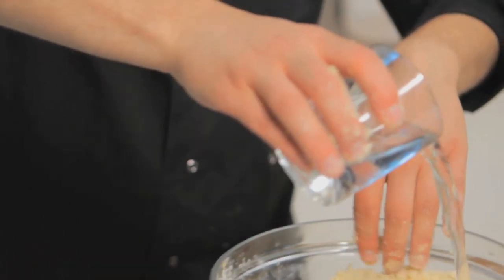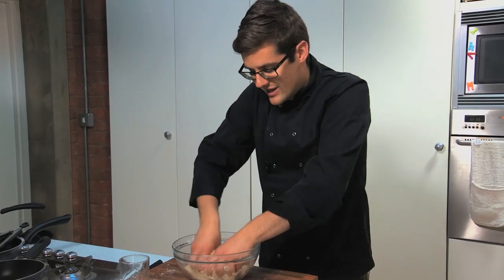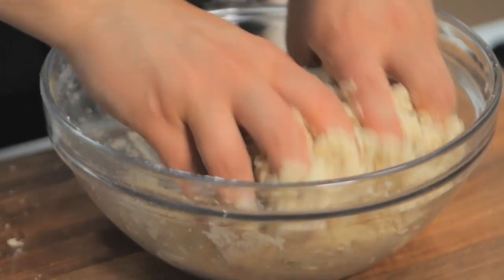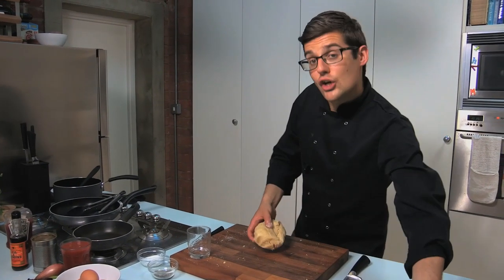Add in just enough water until it binds together, because you don't want it too sticky. What's great about this pastry is it's got so much butter in comparison to flour that it becomes very short — a very short shortcrust pastry, that means crumbly. At this point it's a little bit too warm to work with, so wrap it up in cling film and place it into the fridge to rest for half an hour while we start to make the filling.